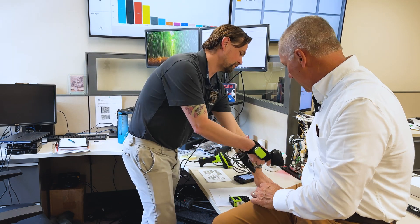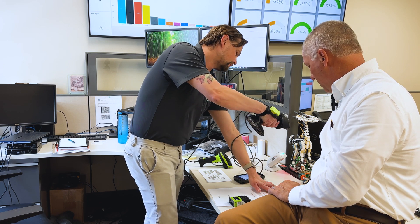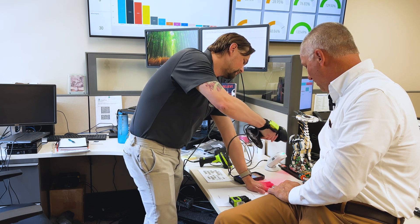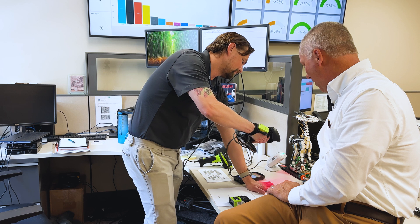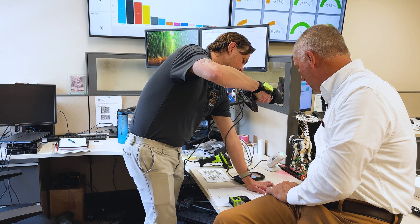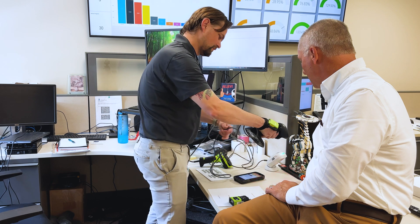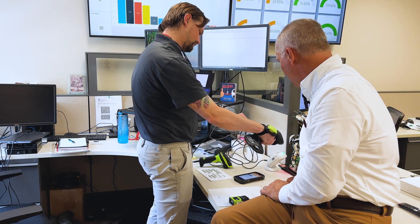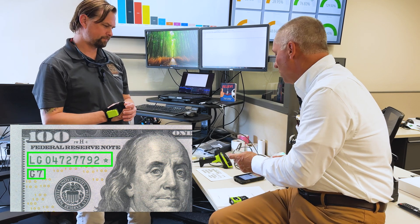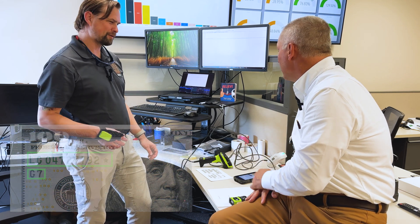There is a specific font for money, so the scanner will read the serial number off a bill. The serial numbers on the bill are specifically set up, and if you get the scanner configured right, you'd be able to read those serial numbers.